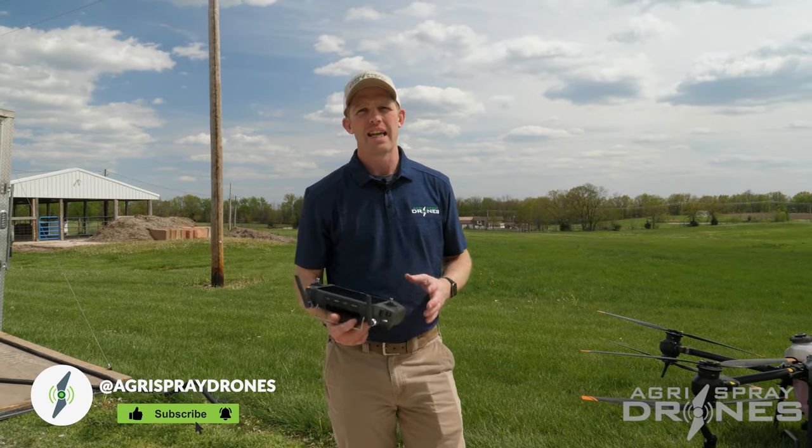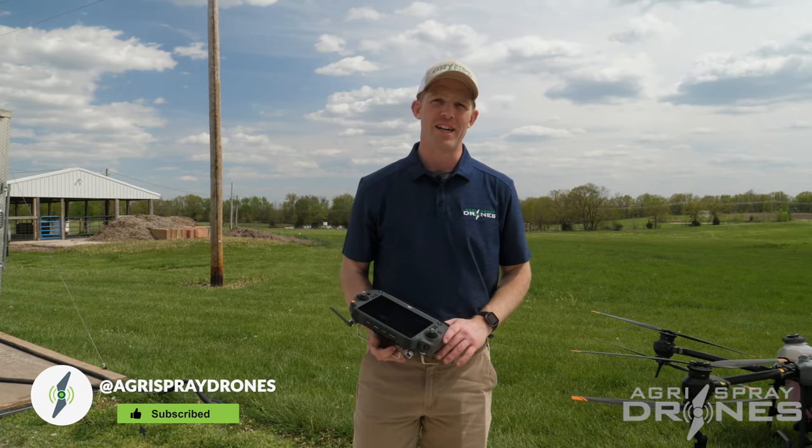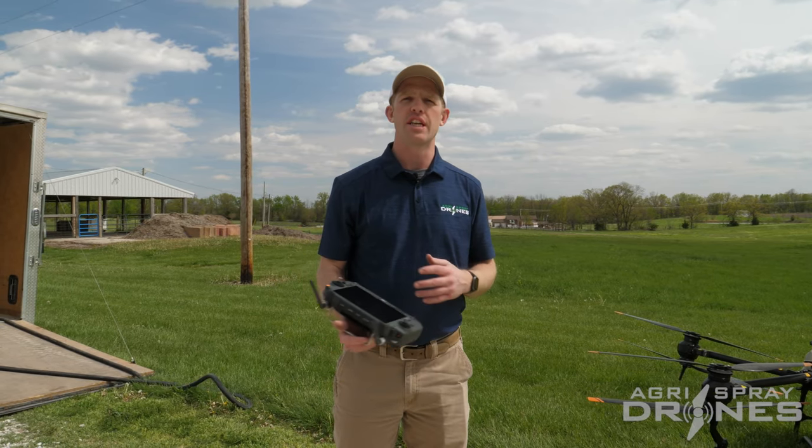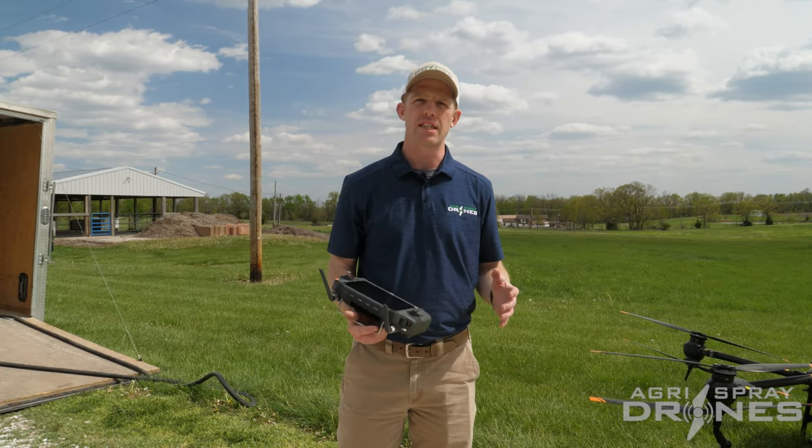Taylor here with Agris Spray Drones. Today I'm going to show you how to safely operate around power lines with the Agris T40, or really any other DJI spray drone — the T10, the T20, the T30.